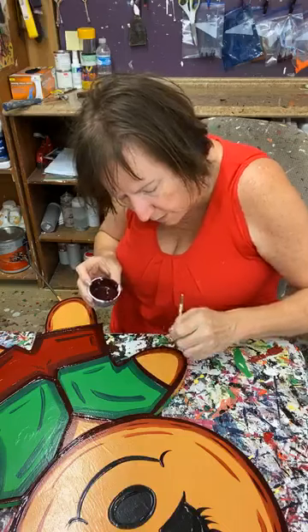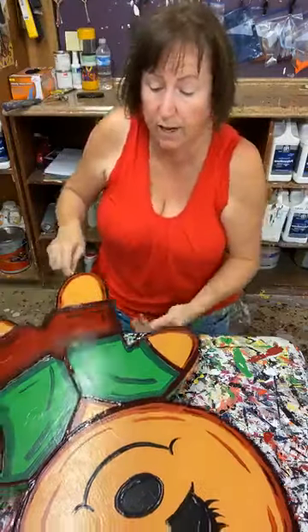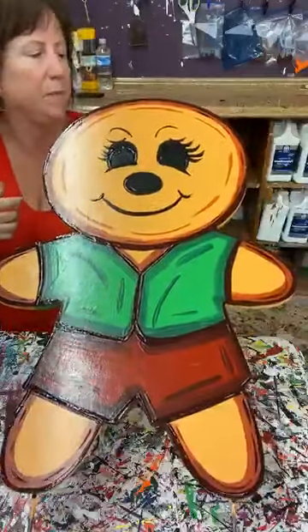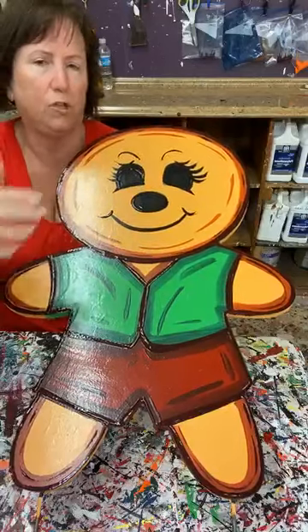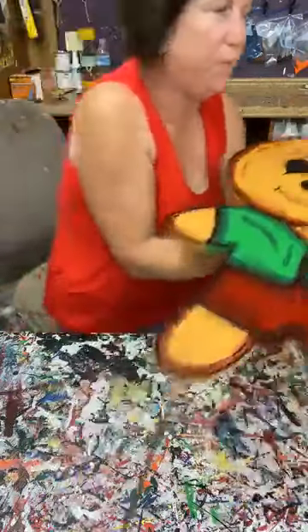For all intents and purposes, other than the white, this little guy is done. I'm going to run him over to the big fan to dry, then outline the girl, and while the girl is drying I want to show you — we're going to put some white icing on this guy.